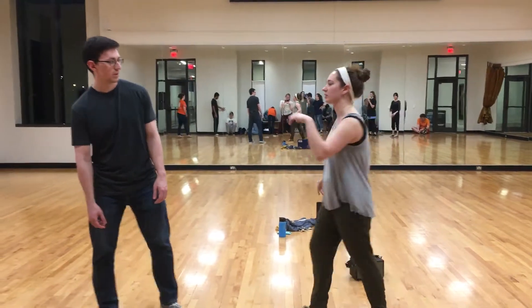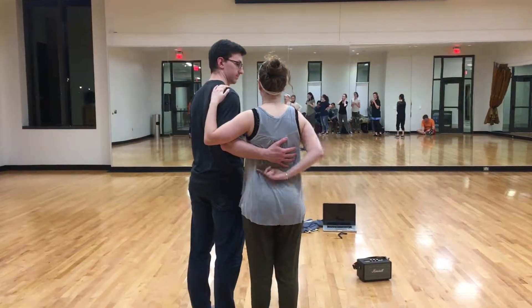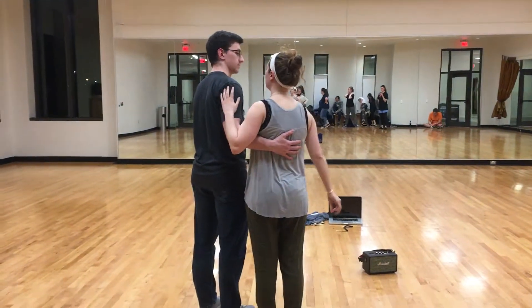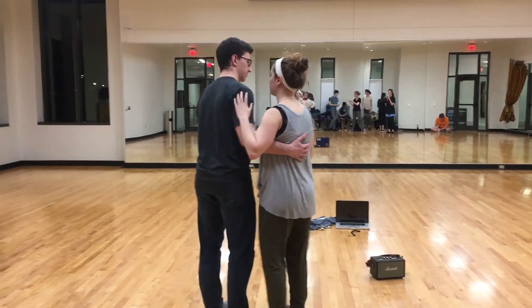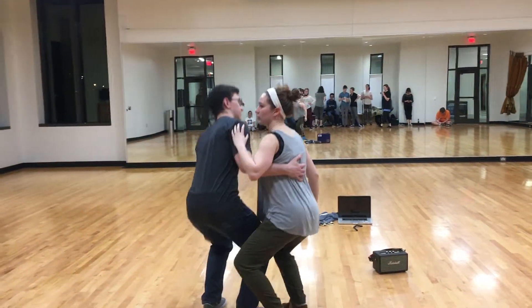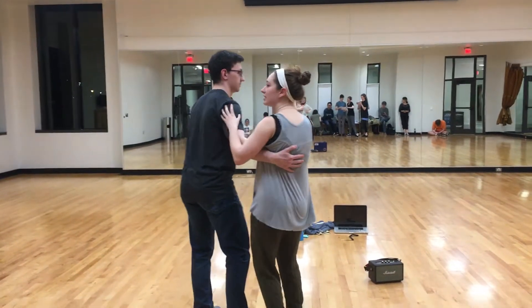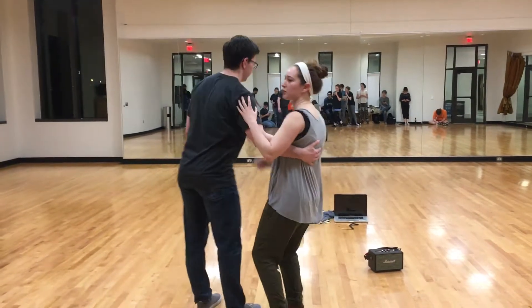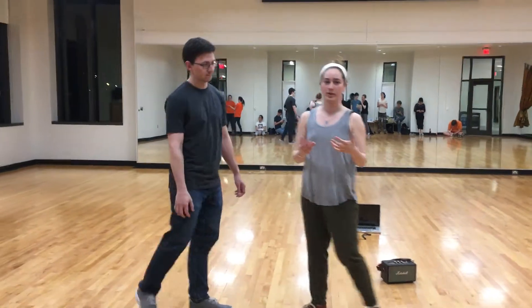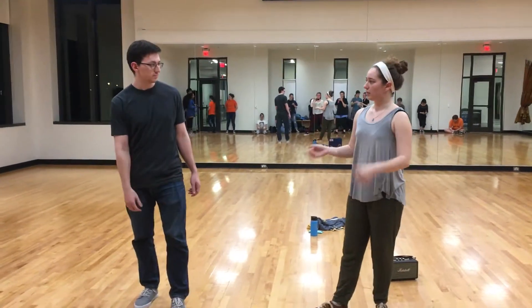We talked about two different connections. First we talked about around the back and how we want to have a lot of contact here, and then we also want a lot of contact here — that helps us communicate a lot. And then we can do something like just kind of out and in and feel like we can do all sorts of different things. And because I'm listening attentively, I'm able to respond really well to whatever he's doing and I'm trying to not anticipate that movement.